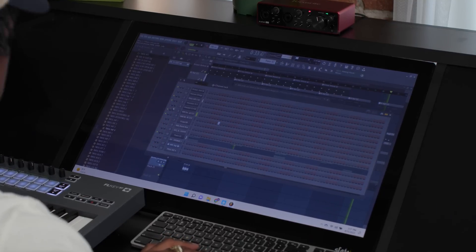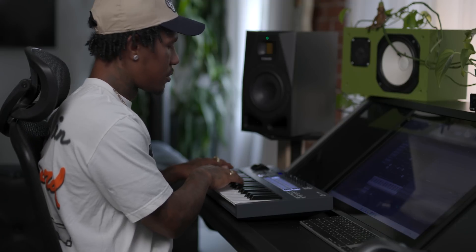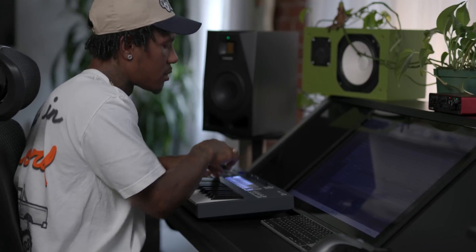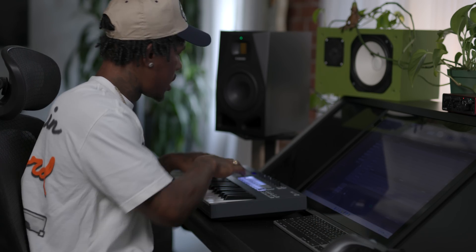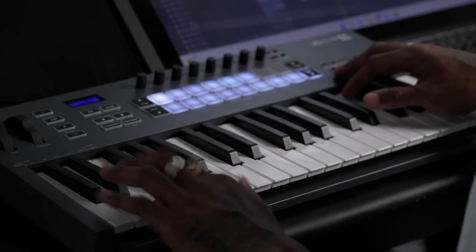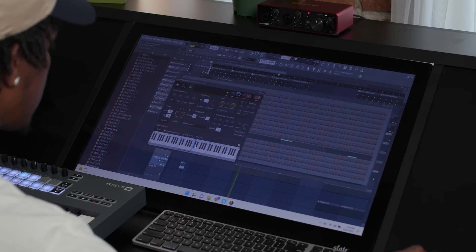If you know Lex Luger, you know I use tumbler bells. I love them — it just sounds so trap. Sometimes it's really hard to find a kick that meshes with the 808 well, so most of the time I'll go and change the octave. Find some new snares.